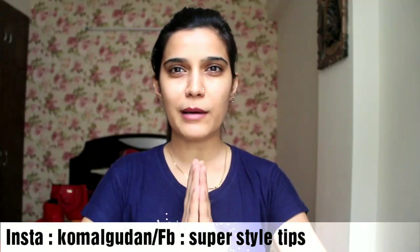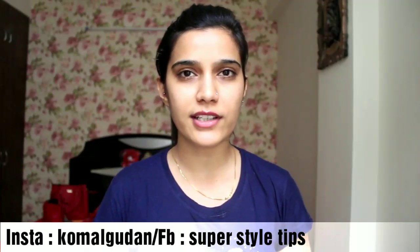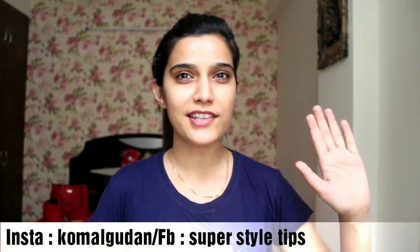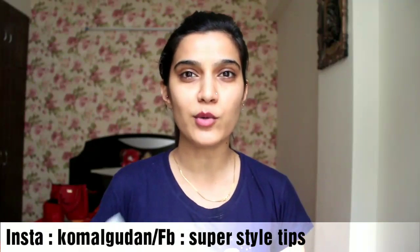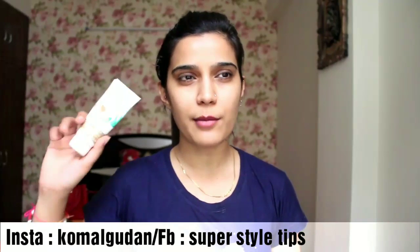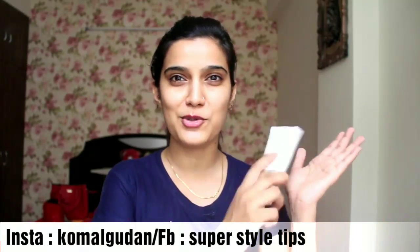The Indian Skin Brand is Baba Ramdev Ji's Patanjali, with a product called Multani Mitti Face Pack. We are also going to compare it against a homemade DIY Jugaad made with Multani Mitti Powder. We'll see which brand wins.